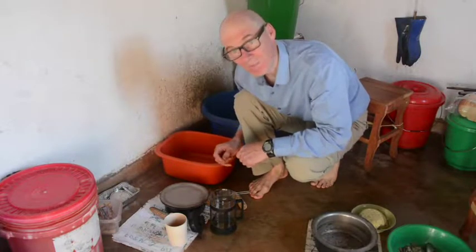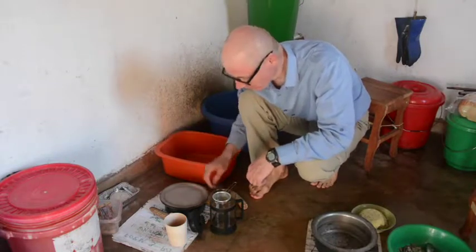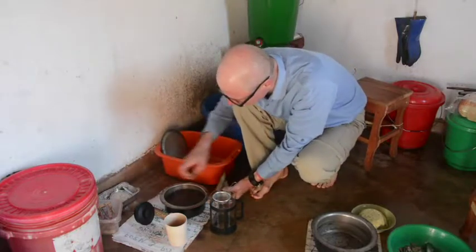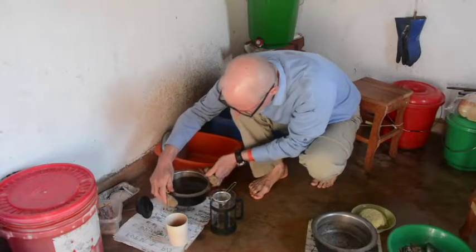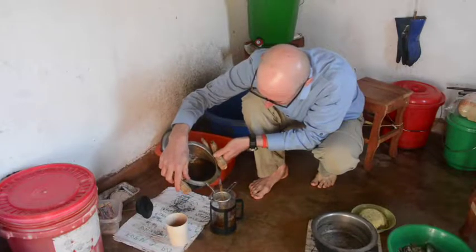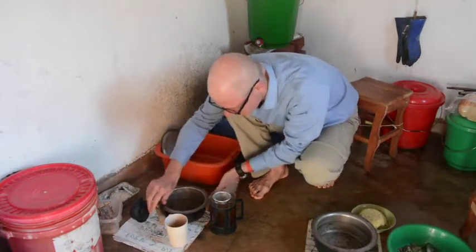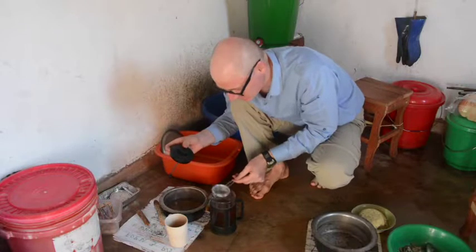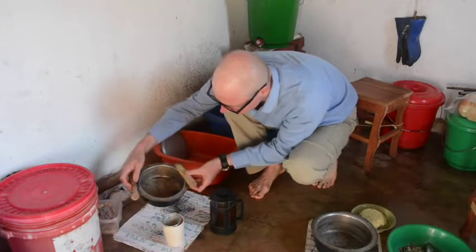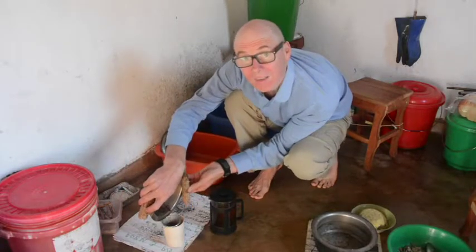Now that the chai has finished steeping, I'm going to filter it. I don't have a teapot — this is a French press, and I'm going to use it as a teapot. I've taken out the filter. Oh, it smells so good. This French press doesn't quite hold a liter, so I filter the rest into a teacup.